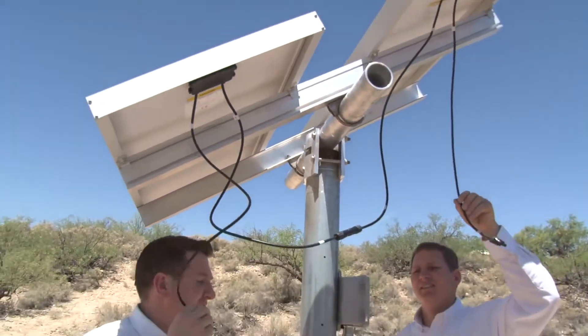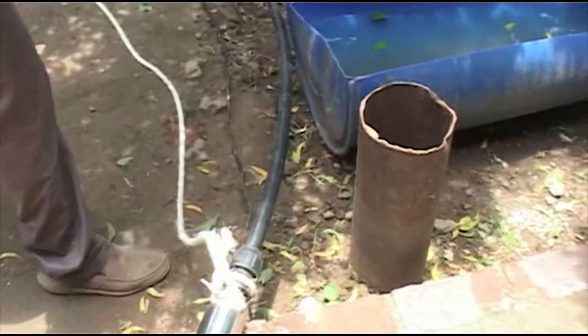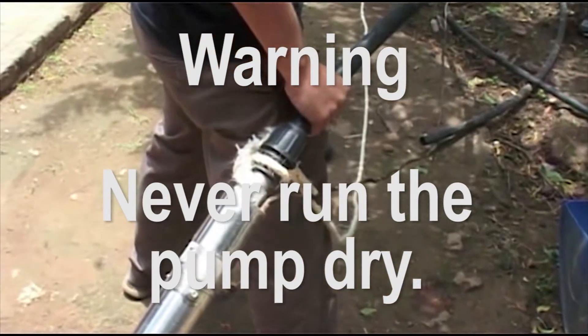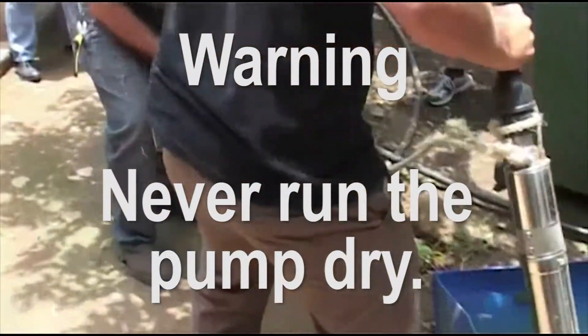Submersible pumps are long, thin, cylindrical-shaped borehole pumps that sit inside a borehole. Remember, never run the pump dry. Before starting the pump, let it sit in the water for at least 10 minutes so that the water can lubricate the rubber.